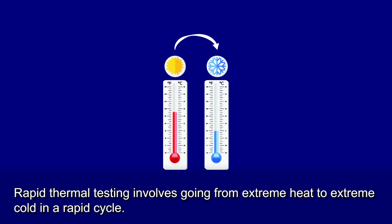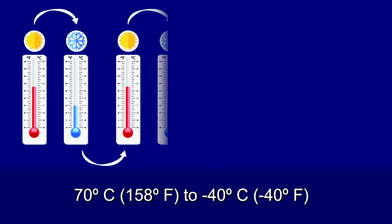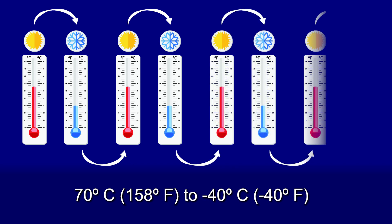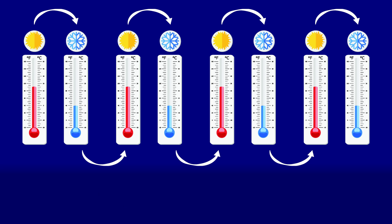Temperature Cycling. Rapid thermal testing involves going from extreme heat to extreme cold in a rapid cycle. The temperature in the chamber was set to 70 degrees centigrade, 158 degrees Fahrenheit, and over a period of 45 minutes, the temperature was dropped to negative 40 degrees centigrade, negative 40 degrees Fahrenheit. This was repeated four times. No functional issues occurred.